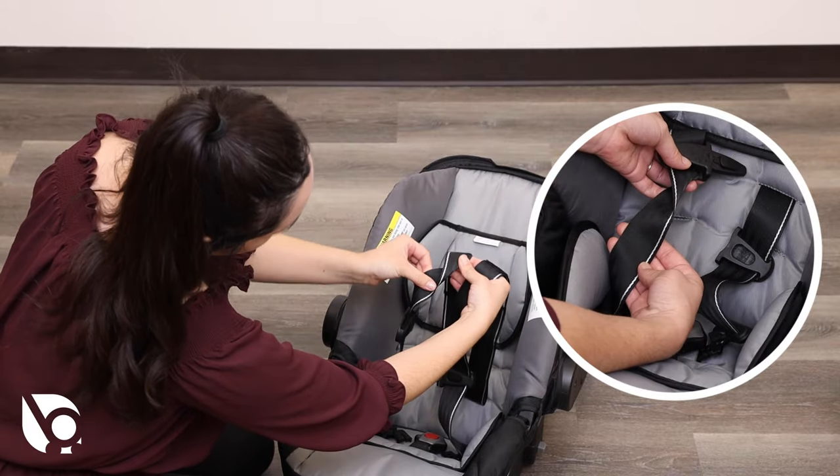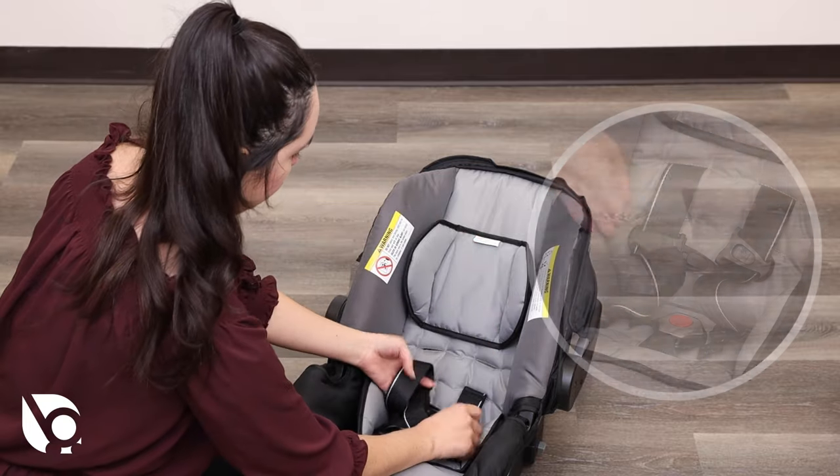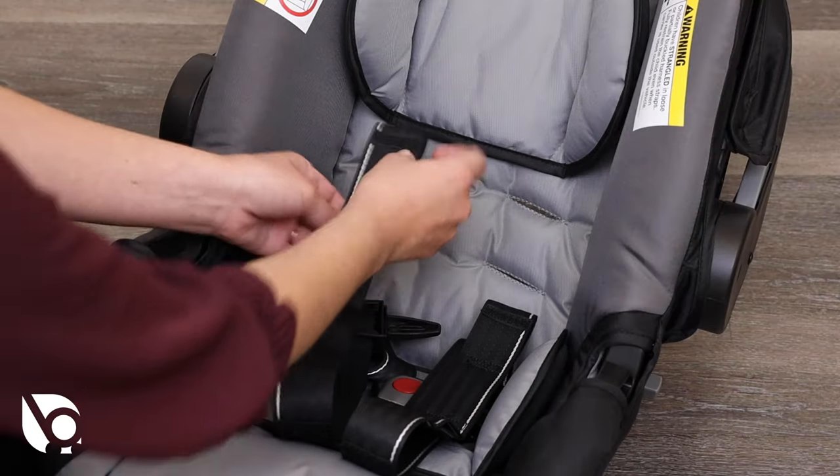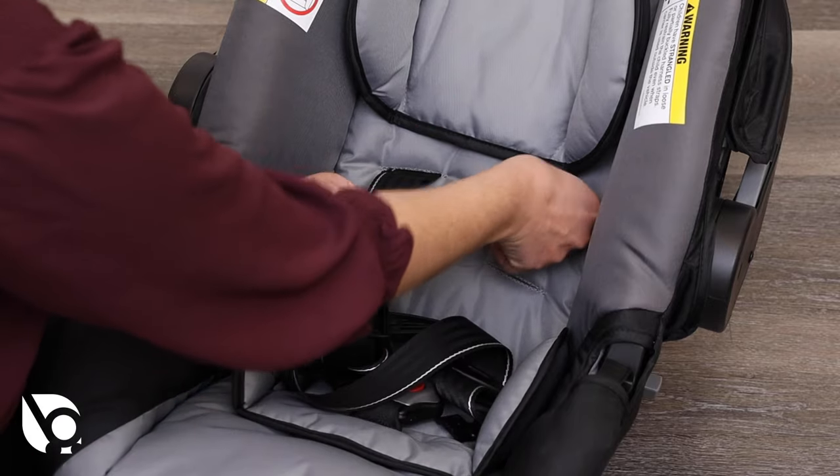Use the no-twist harness indicators to make sure the straps are straight. Insert the harness straps through the correct slots in the seat pad and the seat shell. Use the included belt threading tool if needed.